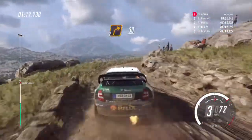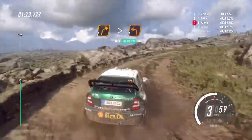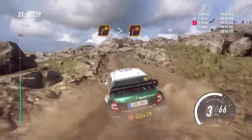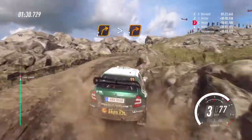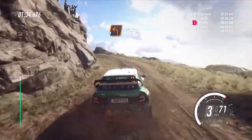30. 2 right long, 1, tightens turn, 1 left, into 2 right long, tightens 1, into 1 left, extra long.